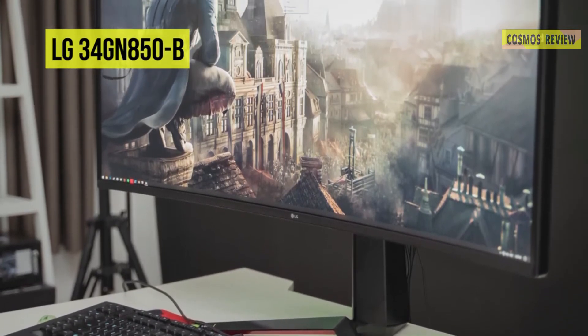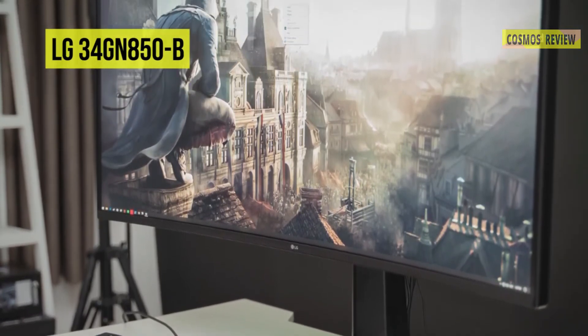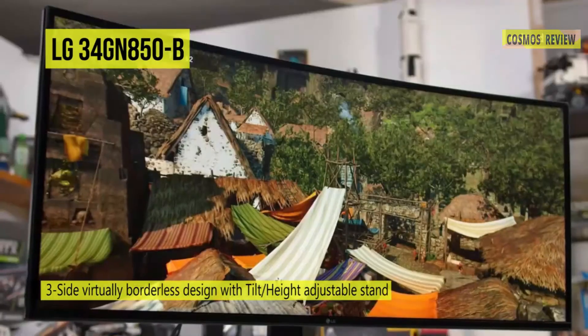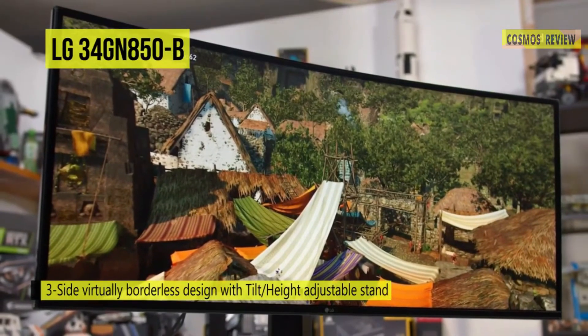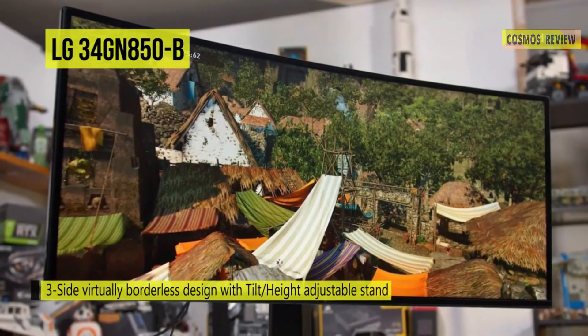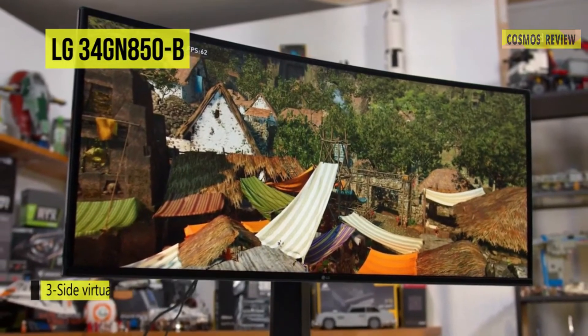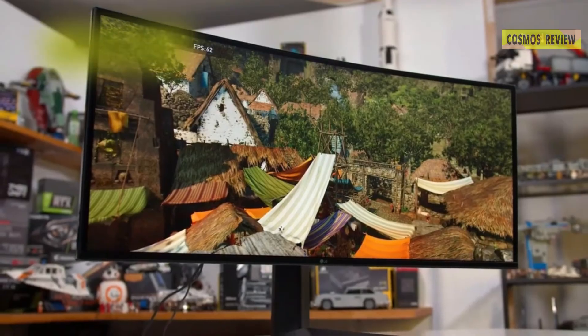With FreeSync Premium technology, gamers can experience seamless performance, fluid movement, and high resolution in fast-paced games — it virtually eliminates screen tearing and stuttering. Additionally, the center display crosshairs give enhanced vision and pro-level precision for increased accuracy in first-person shooter games.